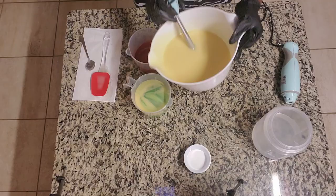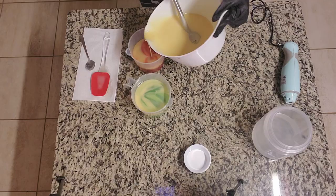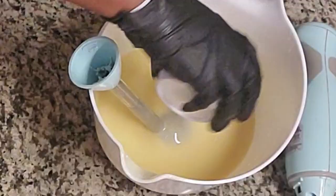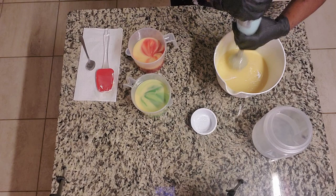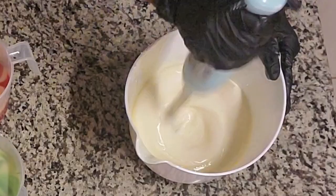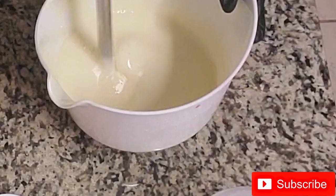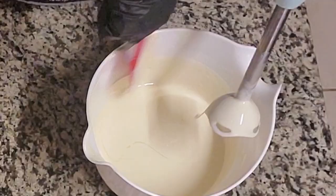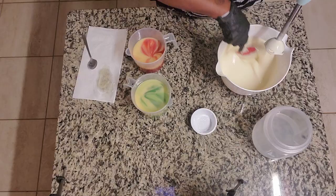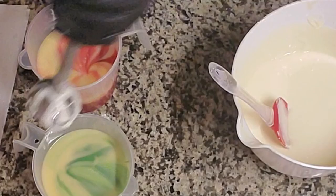Let's pour this in — I'm going to fill both of these up. I want more red than green actually, so I'm going to stop. Let's go ahead and get the titanium dioxide in there, and I'm going to blend my white first. It's important, even when you're doing white, to really scrape down the sides because the uncolored batter could be a yellow or off-white color. You really don't want to deal with multi-tones, so always scrape it down.